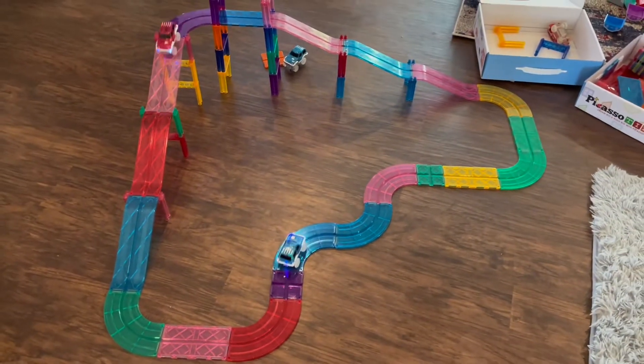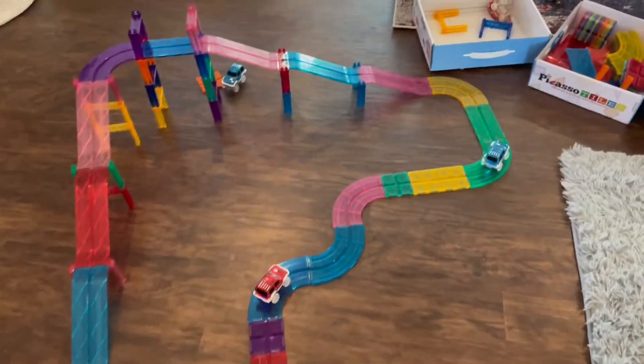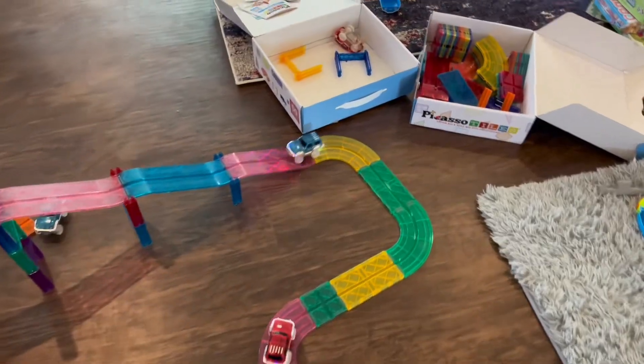You can see as they come down, they go quick around the corner. Sometimes they do fall off, which is really exciting for the kids, and they have been playing with this all morning.